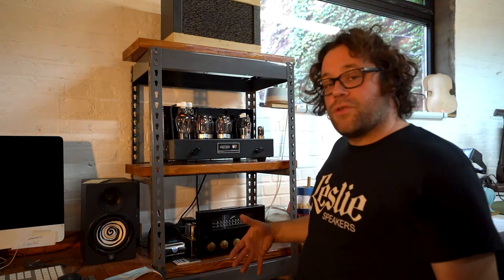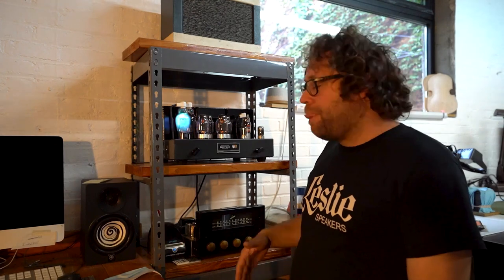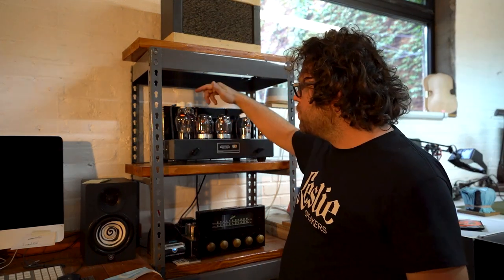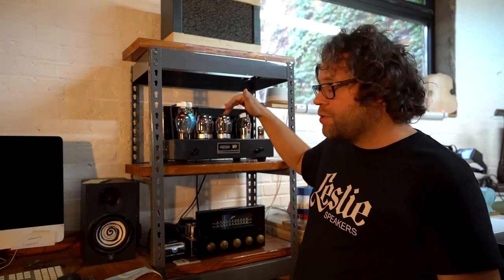Certain types of music, like jazz, you can open it up with a little bit less feedback. You increase distortion on the high end — not high end frequency, but wattage. But it's so minute, you're talking about 0.05, less than 1%. Also what's unique about this amplifier, we're using mercury vapor vacuum tubes.